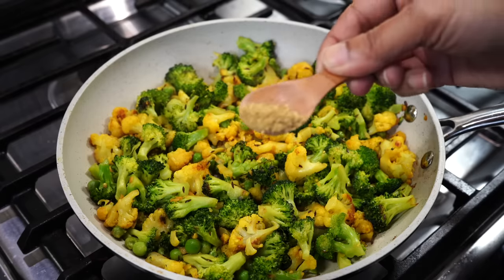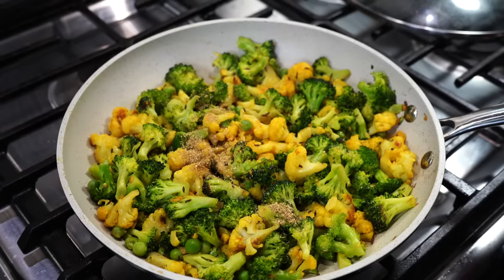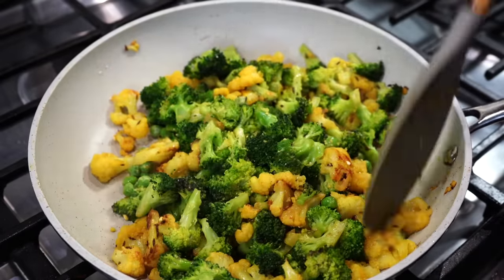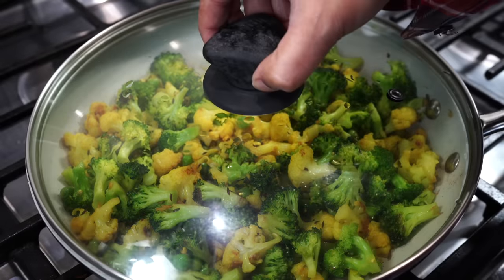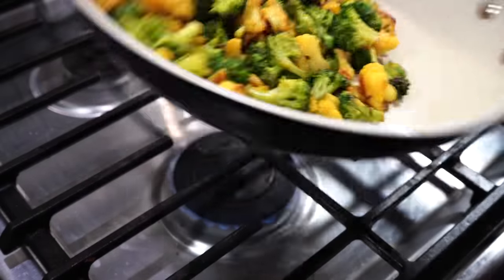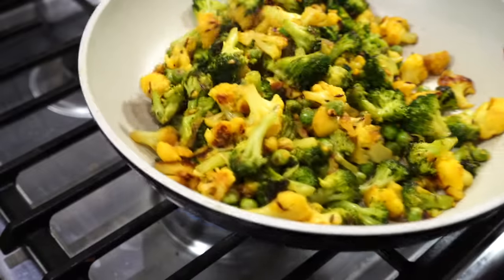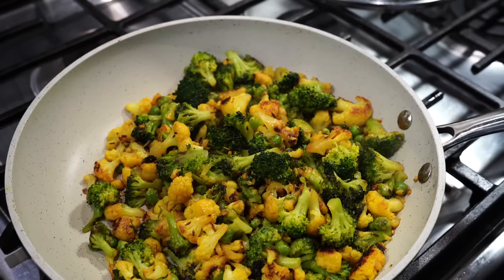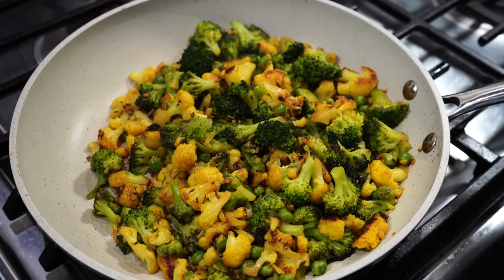I also added a teaspoon of ground coriander, then cover on again on medium low heat for 3 more minutes. After 3 minutes, my cauliflower and broccoli have turned tender. If yours haven't turned tender, cover on again and give it some more minutes — but please see to it that it doesn't turn mushy.